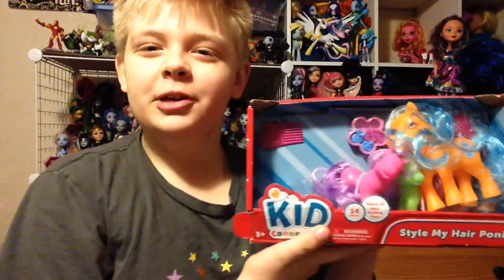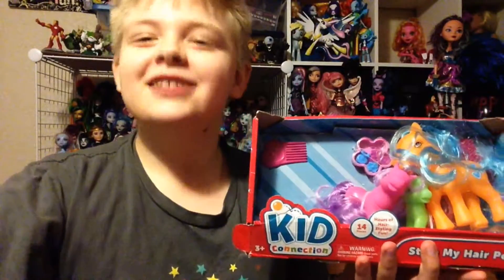Anyways, that is my review on these fake ponies. If you did enjoy it, please do like, comment, and subscribe. And I'll see you all next time. Bye! And today I'm going to be reviewing these beauties — and she fell out of the box. Great!